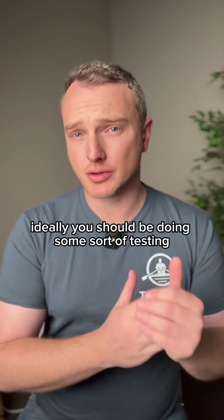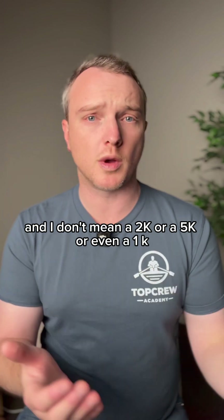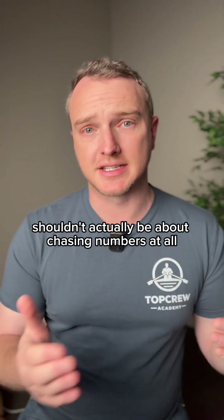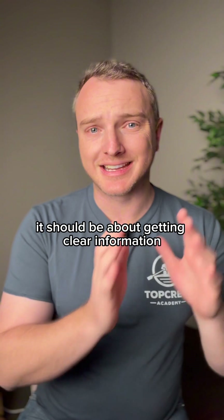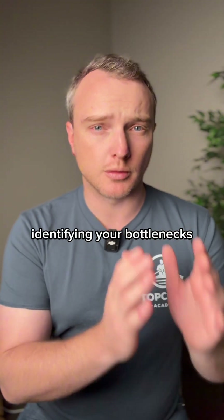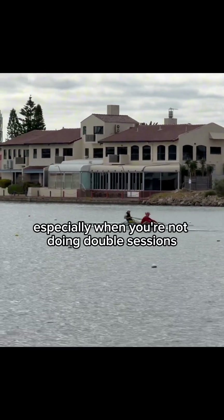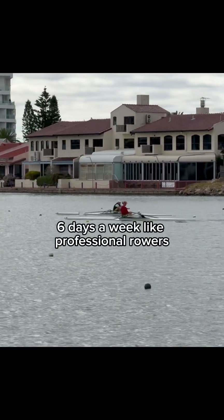Ideally you should be doing some sort of testing every four to six weeks, and I don't mean a 2k or a 5k or even a 1k. Most of your testing shouldn't actually be about chasing numbers at all. It should be about getting clear information on what you need to work on, identifying your bottlenecks. Because you can't train everything at once, especially when you're not doing double sessions six days a week like professional rowers.